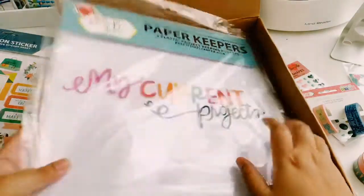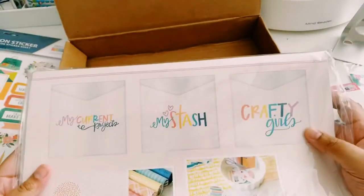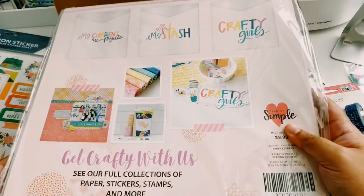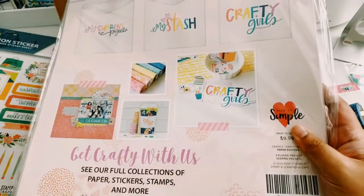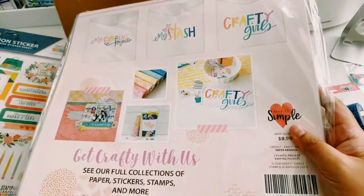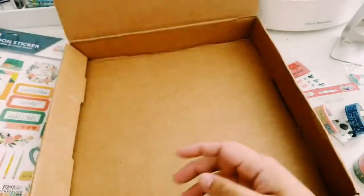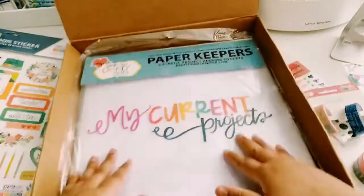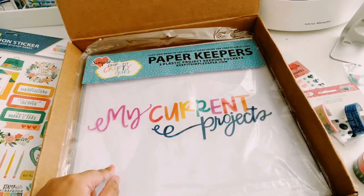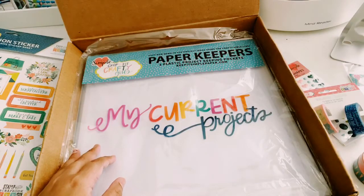The last item is the Paper Keepers — three plastic project-keeping pockets with three different designs: My Current Projects, My Stash, and Crafty Girls. I really like this because when I want to pick out a 12x12 for a photo and papers, I want everything to be together in a plastic pocket. If you just want to buy these, they are $9.99 — so three for ten bucks is a pretty good deal. That's pretty much it for this haul. I will be posting the Craft Room Tour later today. That is my haul — I hope you guys enjoyed it, and I will see you in the next video. Bye guys.